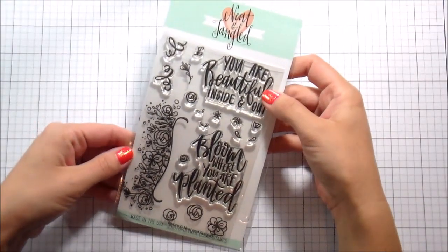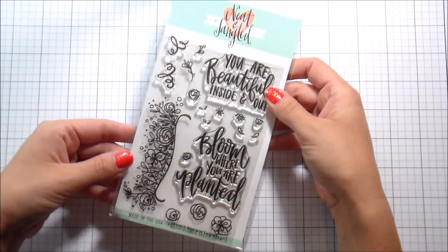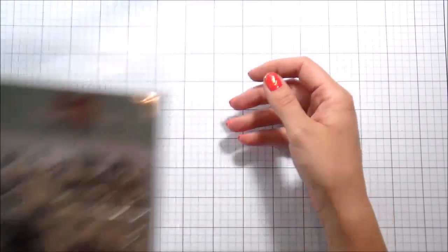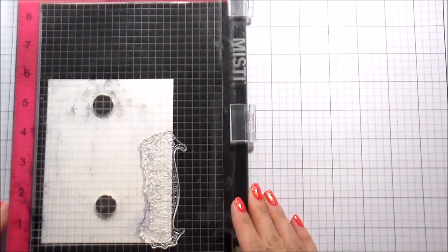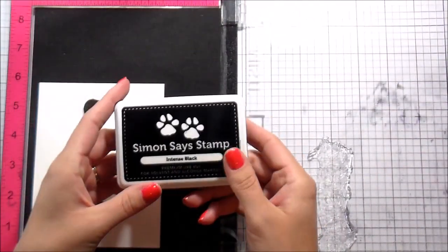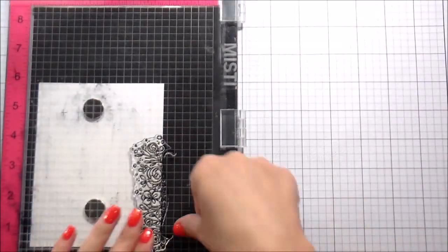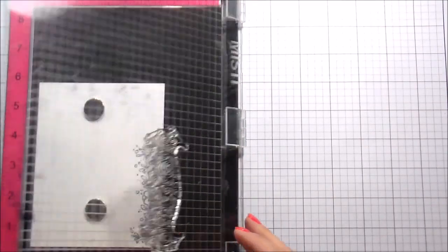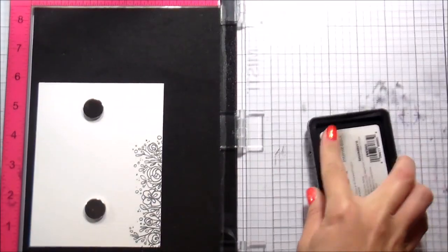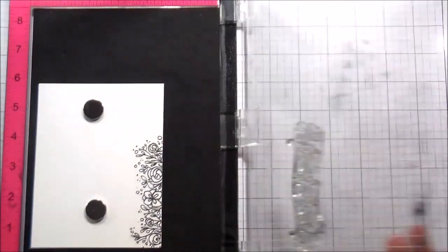Hi guys, it's Kelly Latavola here and I'm back with another video for Getting Tangled. Today we're going to be making a really simple floral border with the new Bloom set — this is from the June 2017 release, so it is brand spanking new. I have my large, original size Misty here, and I'm going to stamp the border onto some Canson watercolor cardstock.